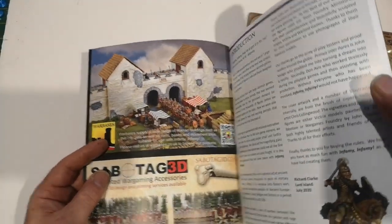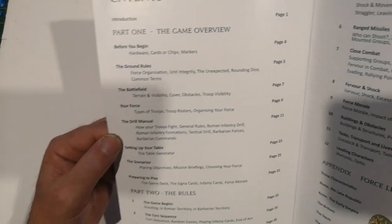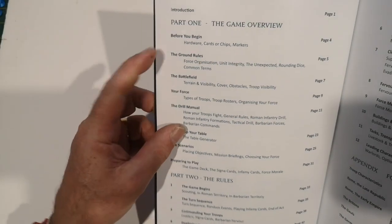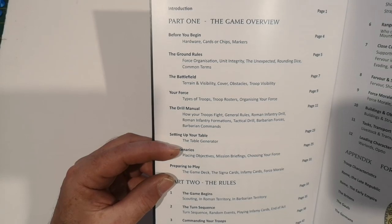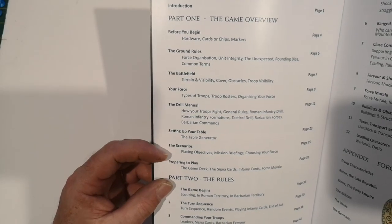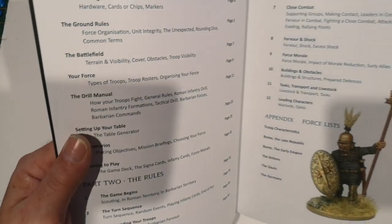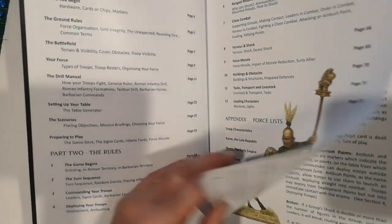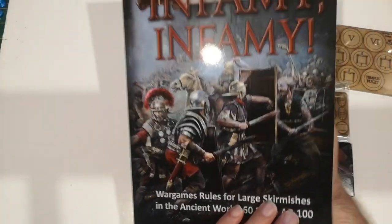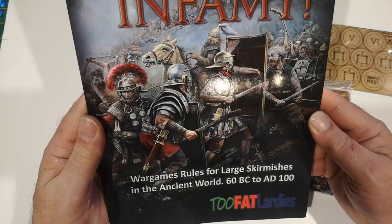So this is the rulebook. The contents include a game overview, the necessary equipment you'll need, the rules, a bit about the battlefield and forces, setting up the table, some scenarios, the rules turn sequence, and some force lists. The first thing to note is the quality of the artwork - absolutely superb.